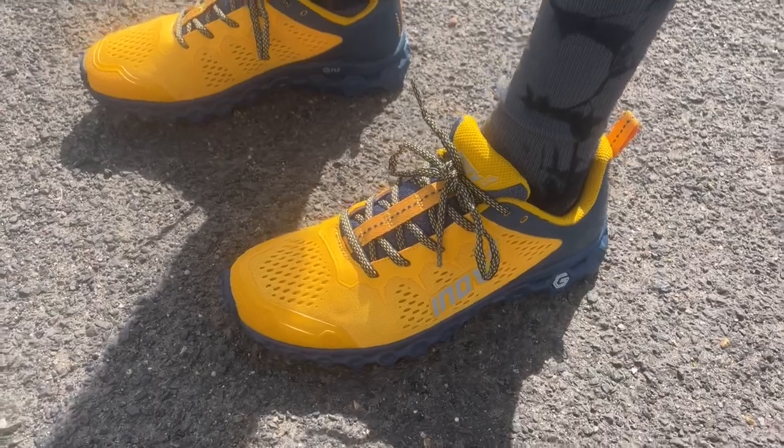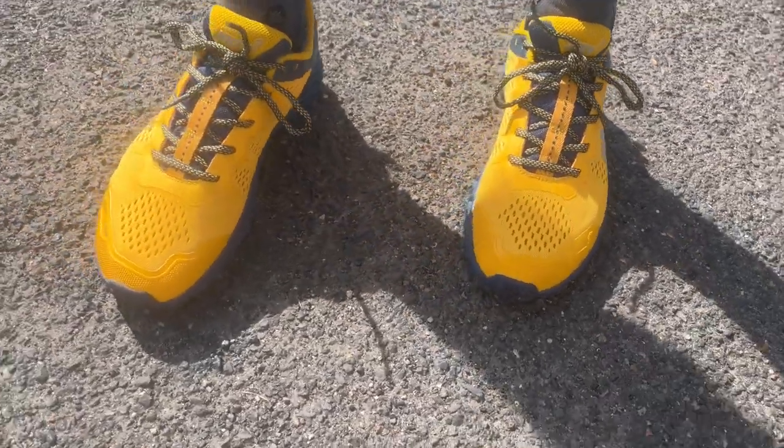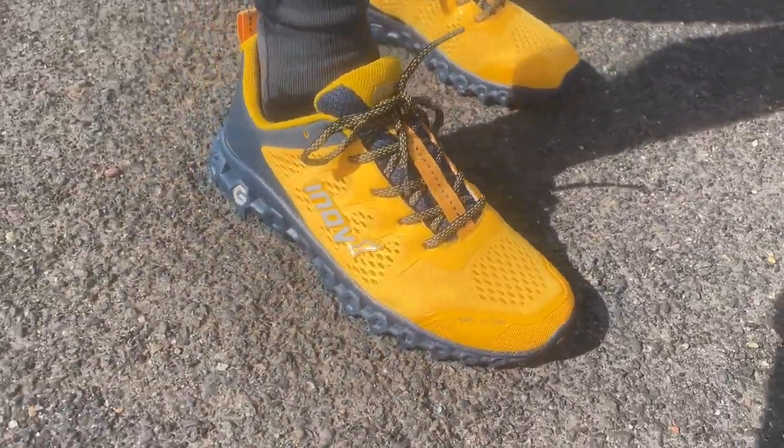The route includes some well-maintained park paths that are quite hard, a few slightly muddier forest paths — a good range of light trails, which is what this shoe is designed for, plus some road. I'm looking forward to seeing how it feels on the hard sections and what it's like when you push to a slightly faster pace towards the end of the run, plus those strides.